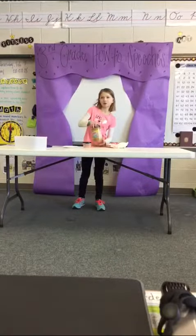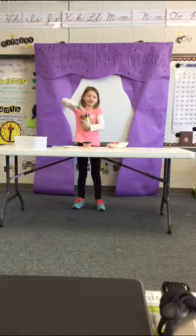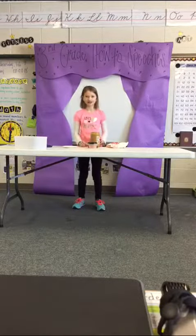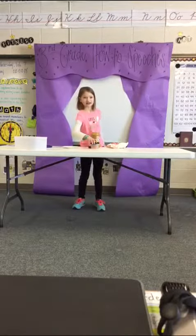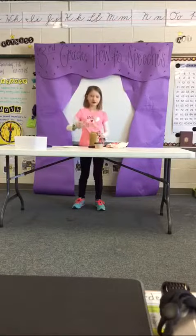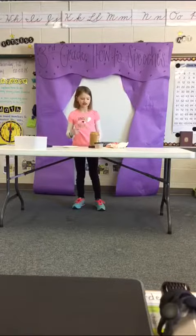Second, open up the peanut butter jar by twisting the lid counterclockwise. Put the lid and jar near the plate. Next, pick up the butter knife and get a small scoop of peanut butter. Try to get about a teaspoon of peanut butter on the knife.